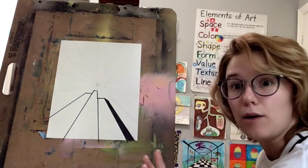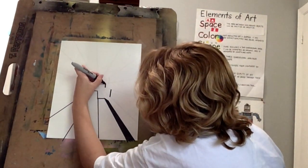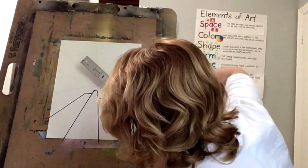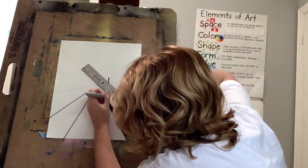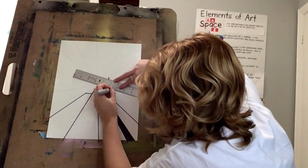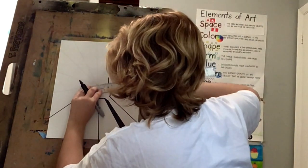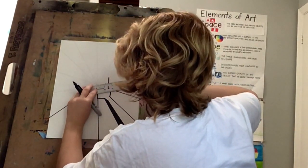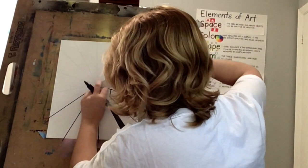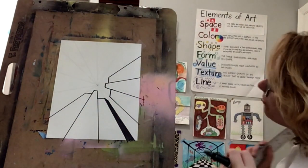I think we should put a couple more in there. Let's do these ones. Put a line here, line here, and a line here. And I'm going to take my ruler and go — got that line right there — and one more right here. So there are some other buildings we have.